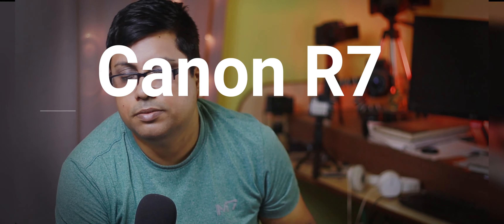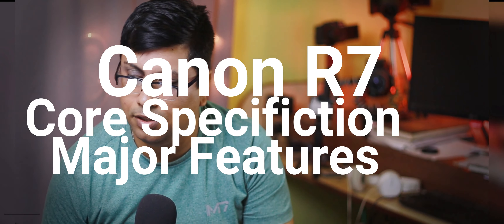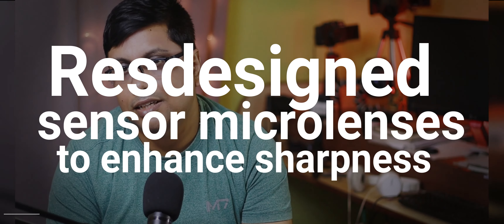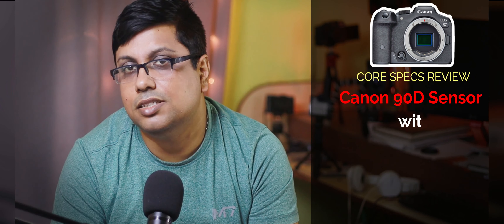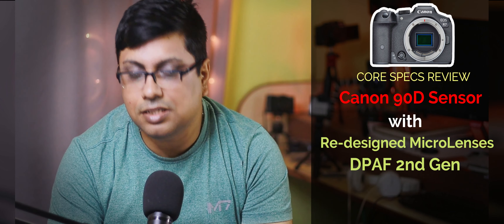Now let's talk about the core specification of the R7 camera. The R7 has a new sensor. Canon's 90D sensor was a conventional CMOS sensor with no big change in design — it was not stacked or BSI. But here, they have updated the micro lens design. They have redesigned the micro lenses of the old 32.5MP sensor to make it more optimized for RF lenses.